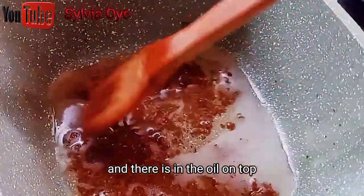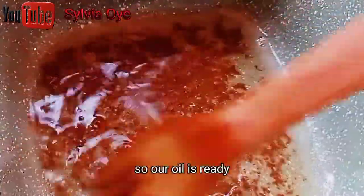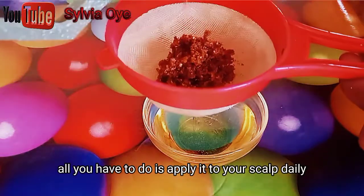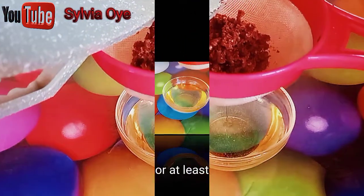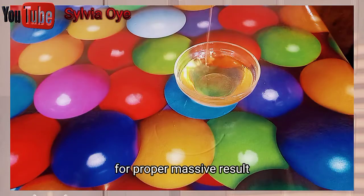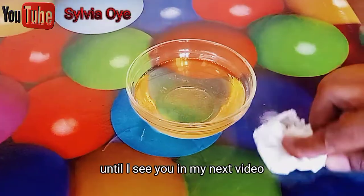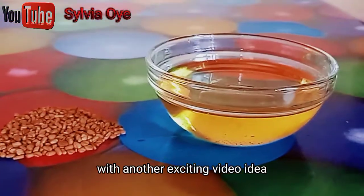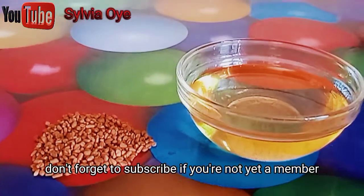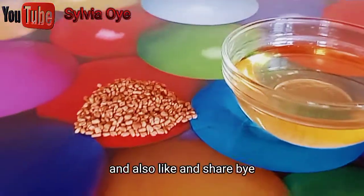All we have to do is sieve the oil and use it for our hair. Apply it to your scalp daily, or at least two to three times a week for proper, massive results. Guys, this is all I have for you today. Until I see you in my next video with another exciting idea, don't forget to subscribe if you're not yet a member, and also like and share. Bye!